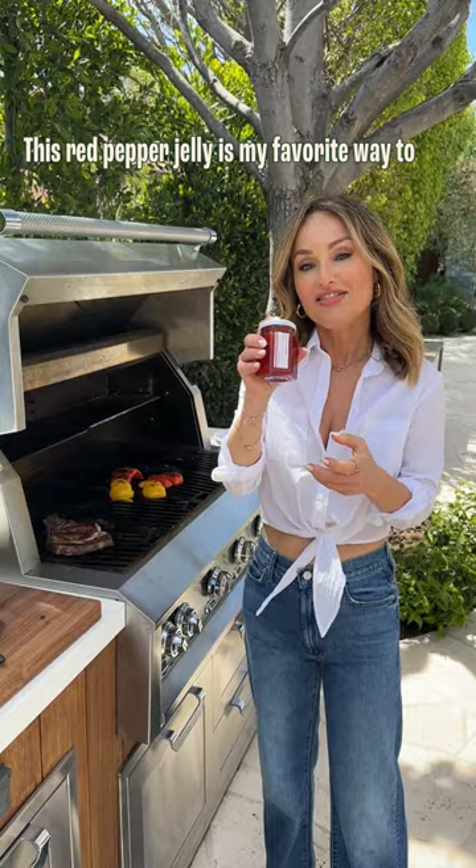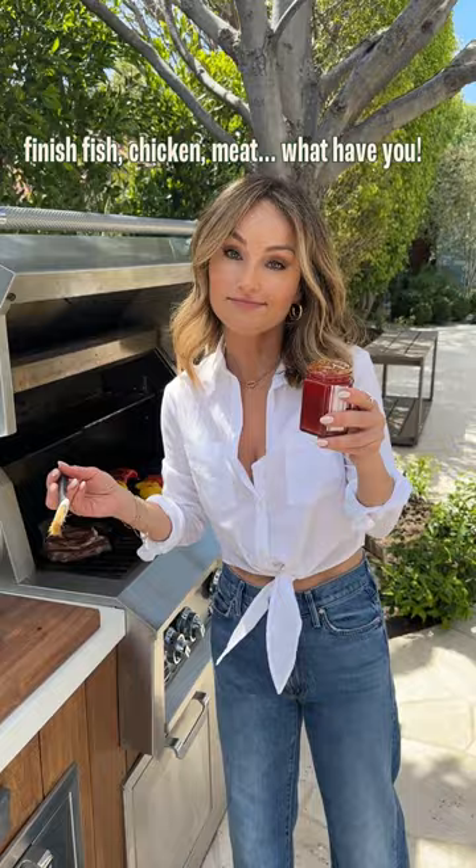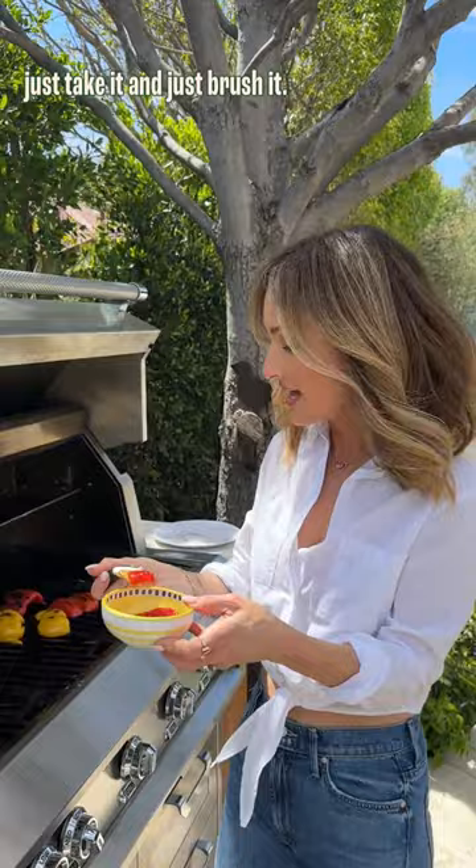This red wrap pepper jelly is my favorite way to finish fish, chicken, meat, what have you. In Northern Italy, in Tuscany, they like to just take it and brush it — there we go — as the steak is finishing.